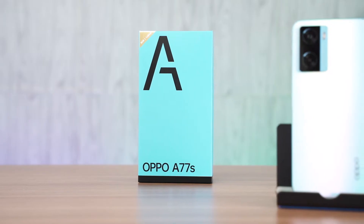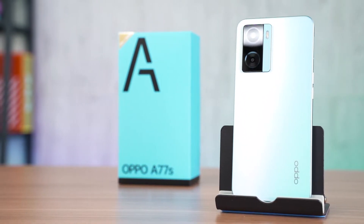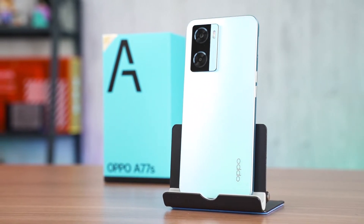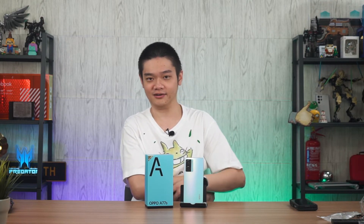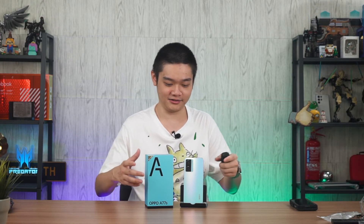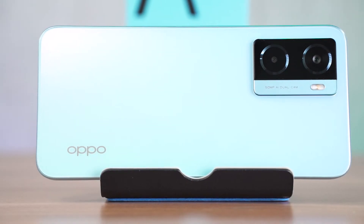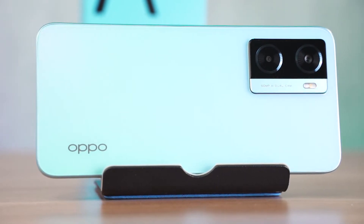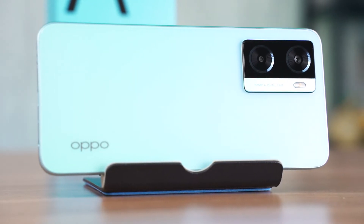At a price of RM999, I think that the OPPO A77S is rather expensive. But with everything raising in price, I would just think that it is rather acceptable in today's economy. So if you're looking for a very okay kind of mid-range entry-ish level smartphone, this is a good option. Surprisingly, the camera is very good — it just takes a little bit of fine tuning when it comes to certain shots.